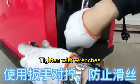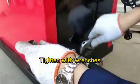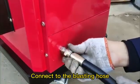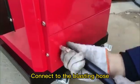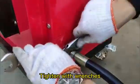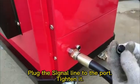Tighten with wrenches and connect to the blasting hose. Tighten with wrenches again, then plug the signal line to the board and tighten it.